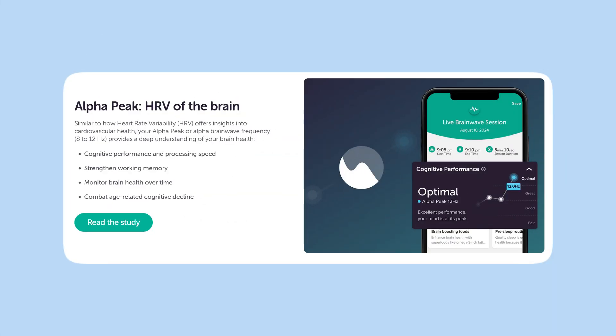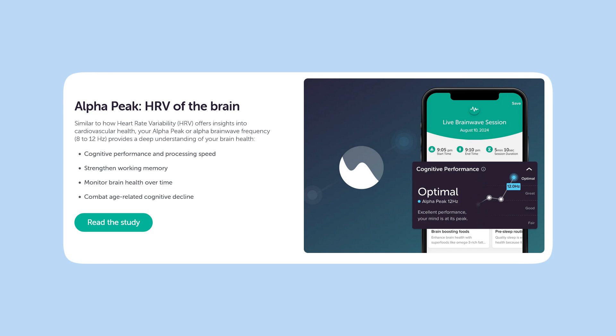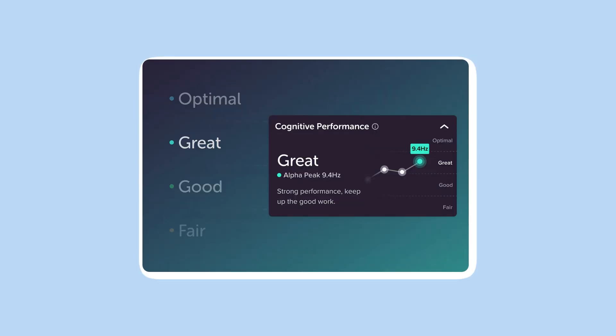If you're interested in improving your cognitive abilities, a brand new feature was just released that measures your alpha brain waves, giving you your alpha peak frequency or APF. You can think of this similarly to how heart rate variability or HRV gives you insights into your heart health — this does something similar, giving you insights into your cognitive health. A higher APF is generally linked to better cognitive function and mental clarity.